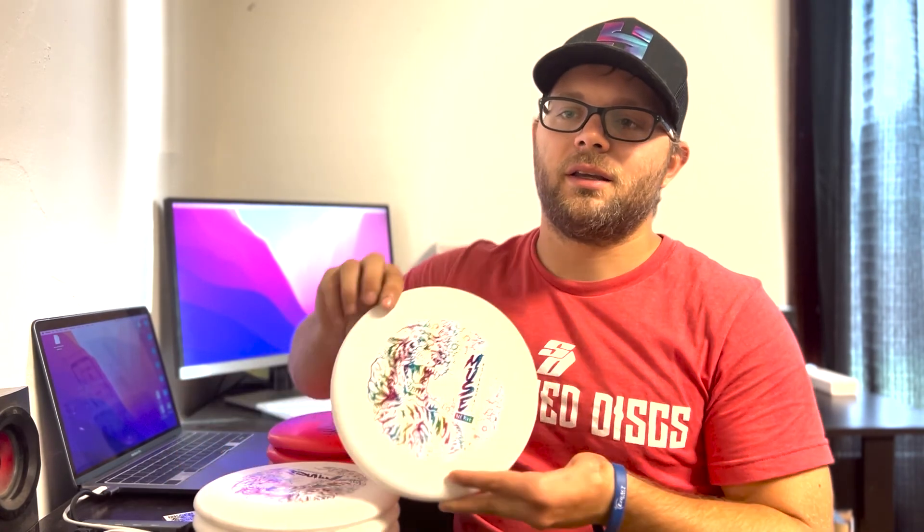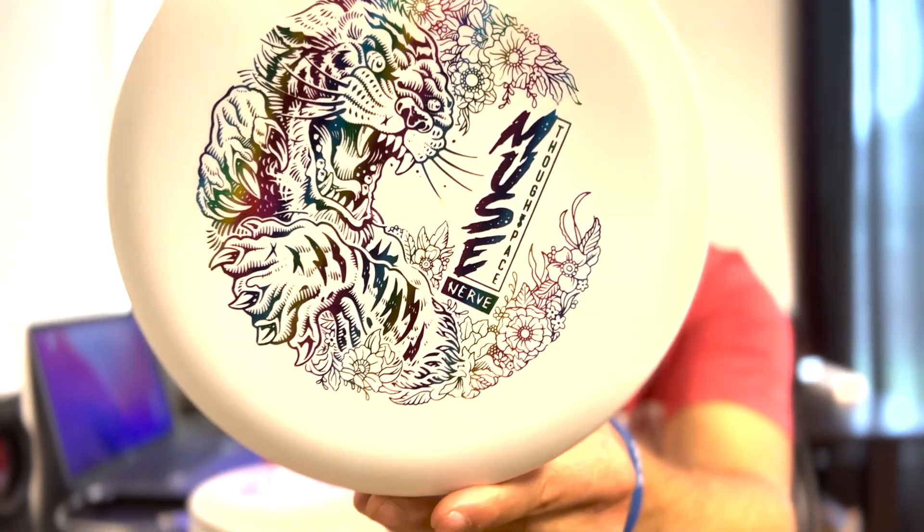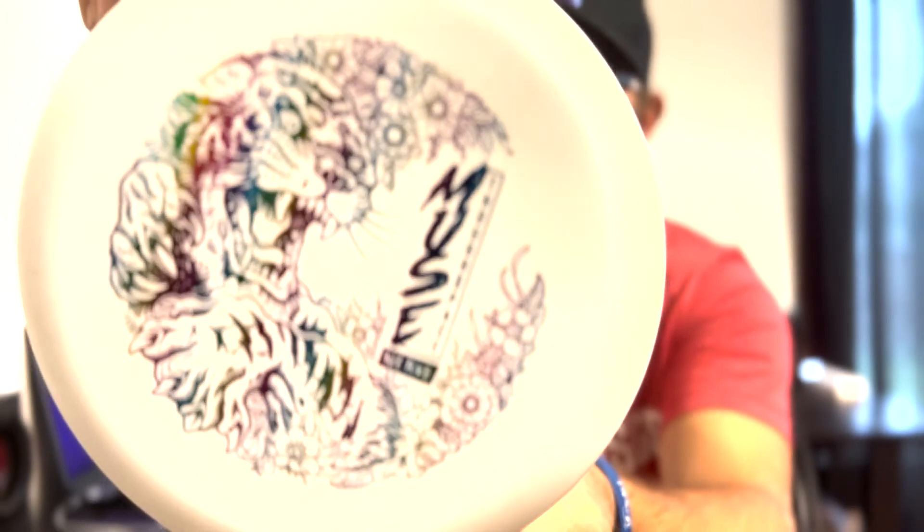How's it going guys? Zach here from Skybreed Discs. Got a review for you here today. It is the brand new second run Nerve Muse from Thought Space Athletics.